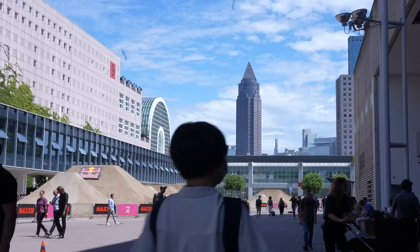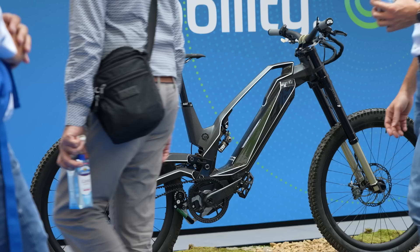Good morning, good afternoon, good evening, whatever part of the world you're at. We're at Hall 8, and in this hall is possibly the strongest collection of e-bike technology in the world at this very moment. It's day one of Eurobike. What's ahead of us, we don't know, so join us for a tour.